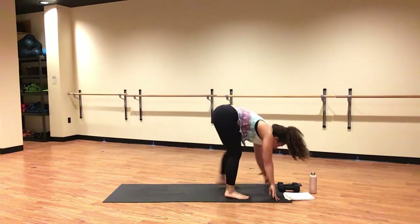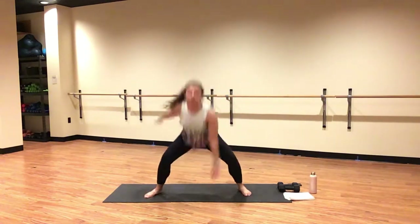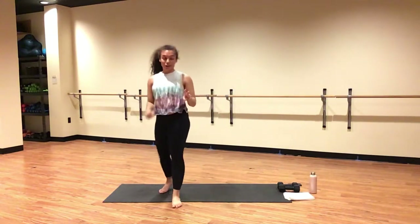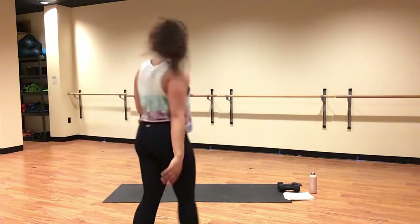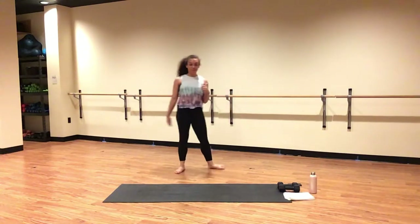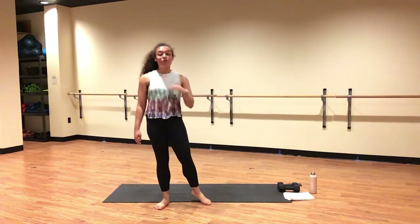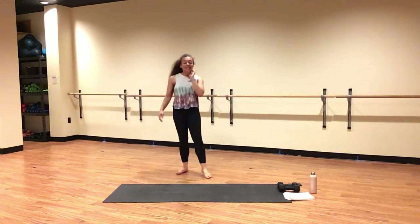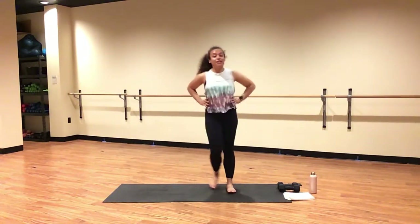Inhale, look forward. Exhale, forward fold. Inhale, halfway lift. Exhale, fold — no weights. Inhale, rise to standing. Three touchdown squat jumps, three star jacks — alternate on your own count. This is where you shake it out in your body after lots of strength training. Use your breath to fuel you and move you forward. You have ten seconds — let's go! Step it out.